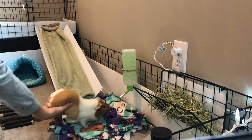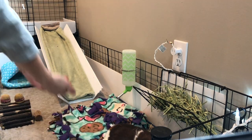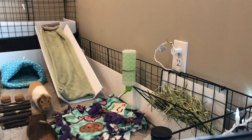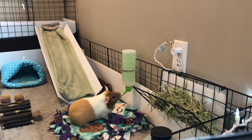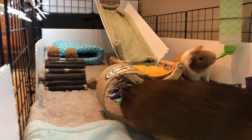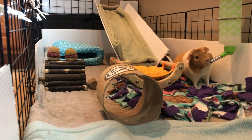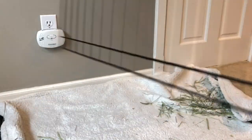And now it's time for the guinea pigs to go inside their clean cage. Now that the guinea pigs are in their cage, I am going to clean up the playpen.